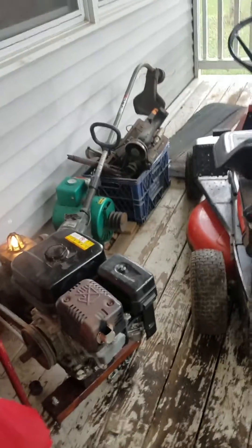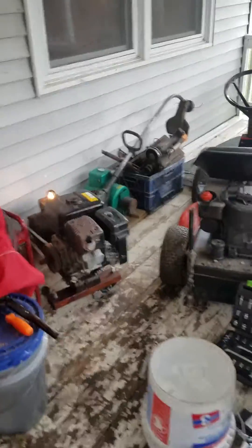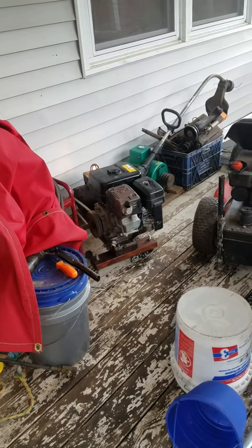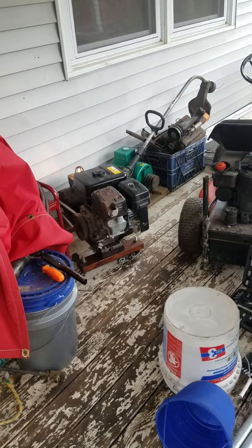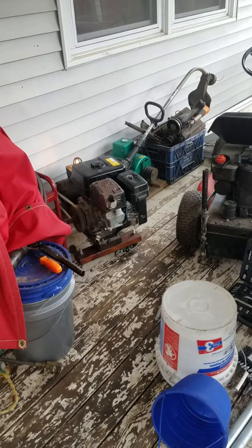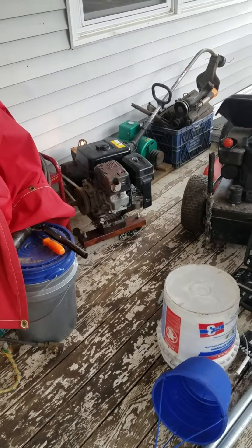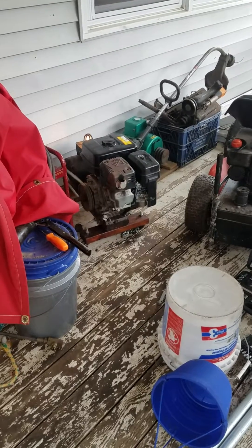What this does is it turns the engine much slower than the generator. The generator needs to go 3600 RPM. The engine, with the 6 inch pulley and the 2 and a half inch pulley on the generator, is turning 1440 RPM.